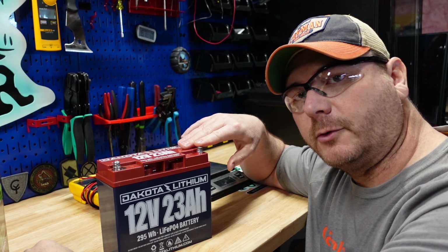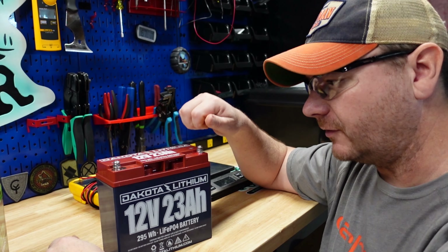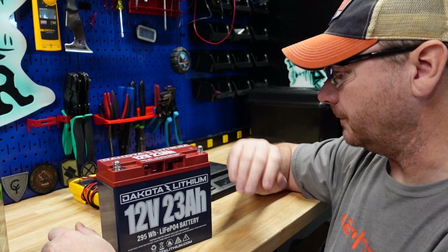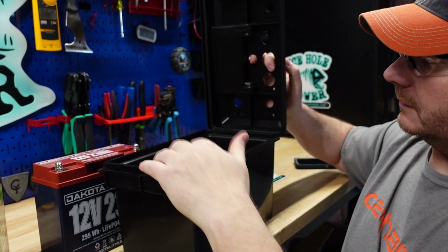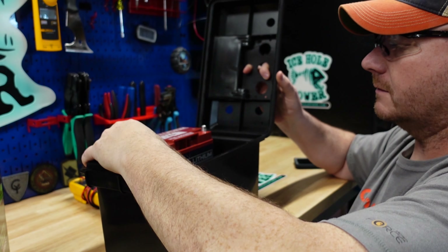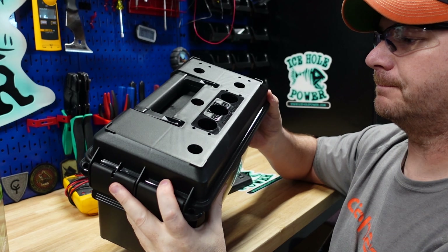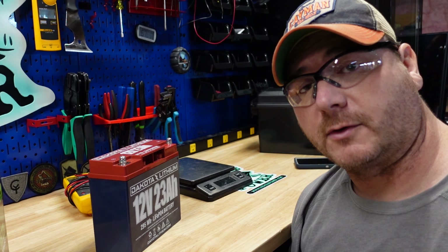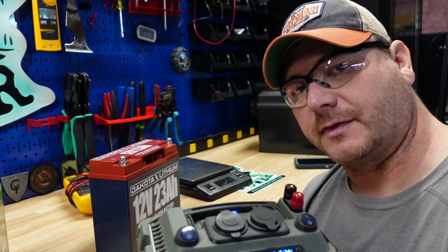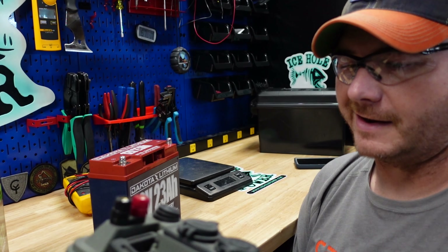Let's do a quick size comparison. This is the Amped Outdoors 30 amp hour lithium iron phosphate battery — as you can see, just about the same size as the Dakota. The Dakota might have these screws here a little bit taller than the Amped. I must have gotten an older battery tube because these are now bolts according to the Amazon listing. In case you're wondering, yes, this will fit into a deluxe DIY power box — you'll have to put it underneath the handle, and it will flex just a little bit, but it will fit.